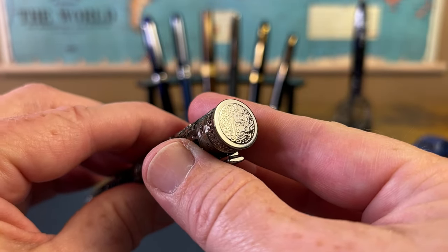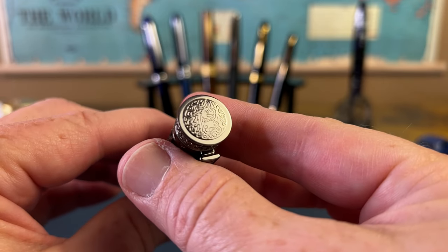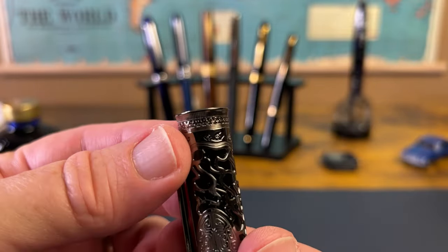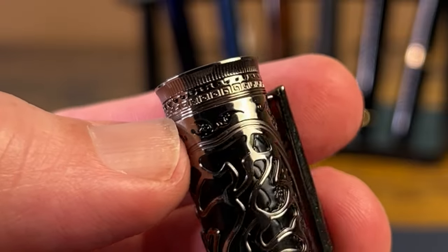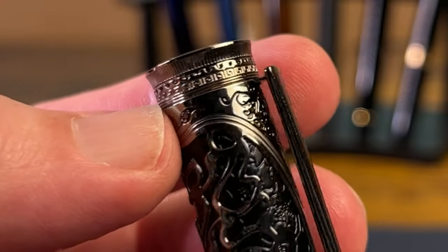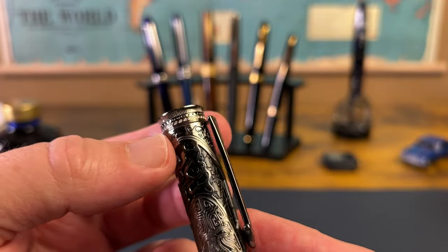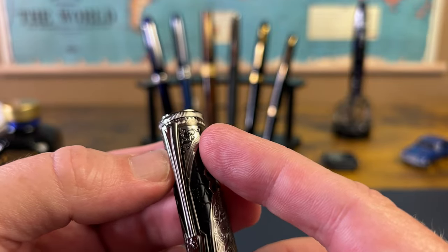At the finial, you will see a very neatly engraved or stamped dragon, and that gets you off to a good start. Really cool stuff there. Then you come down and you can see the Qin Dynasty kicked off the building of the Great Wall, so the Great Wall is represented right here at the crown of the cap. I just think that detail is one of my favorites on this pen — just really, really neat. Engraving everywhere, detail everywhere.